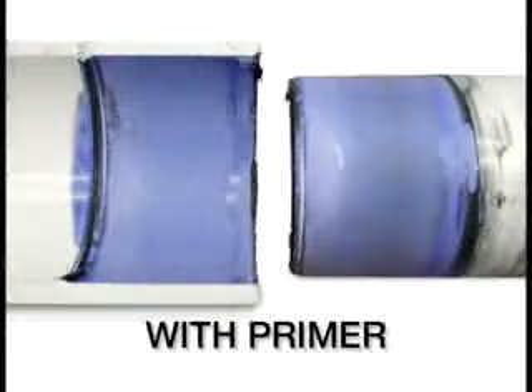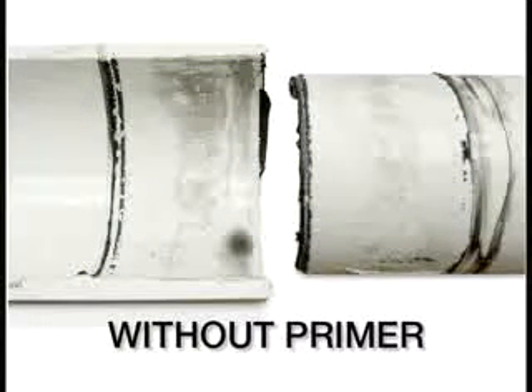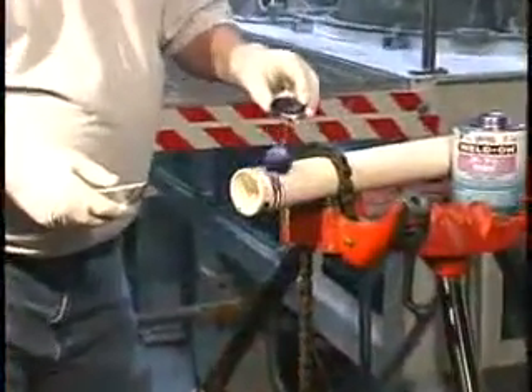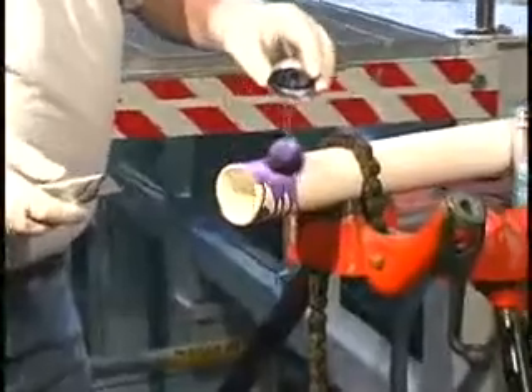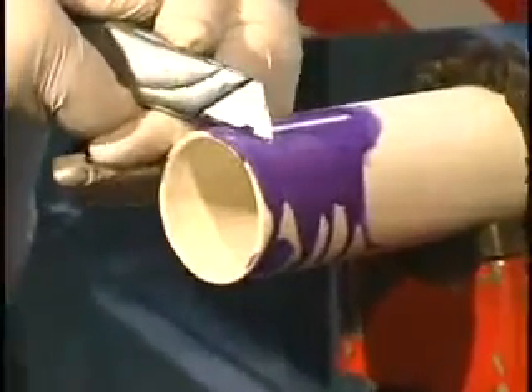The application of primer is an extremely important step in creating a first-class, long-lasting joint. Primer softens the joint area so the joint can fuse together. Without primer, fusion is often weak and a joint may fail. Before starting the installation, check the penetration or softening ability of the primer on a scrap piece by scraping a few thousandths of an inch.